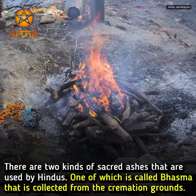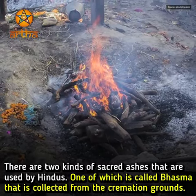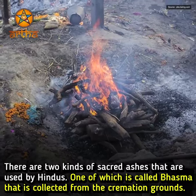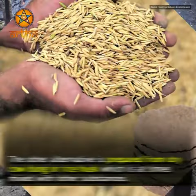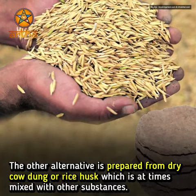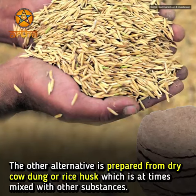There are two kinds of sacred ashes that are used by Hindus. One is called Bhasma, which is collected from the cremation grounds. The other alternative is prepared from dry cow dung or rice husk, which is at times mixed with other substances.